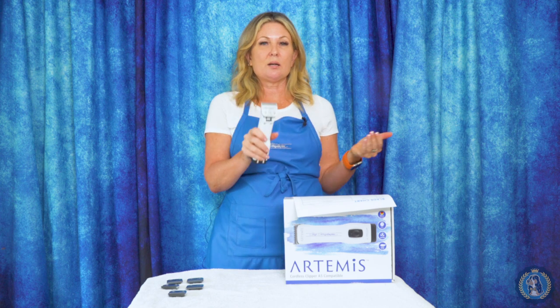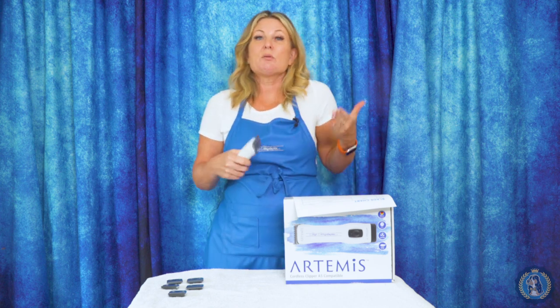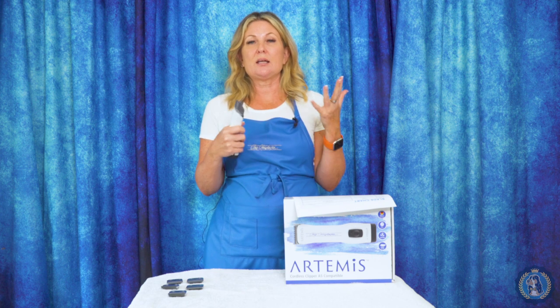Most clippers that you buy out there, including the Artemis, come with a number 10 blade, because typically it's the most versatile blade that you can use. You can do cats, you can do just about anything with it. It's a great first-time blade and most clippers do come with it.